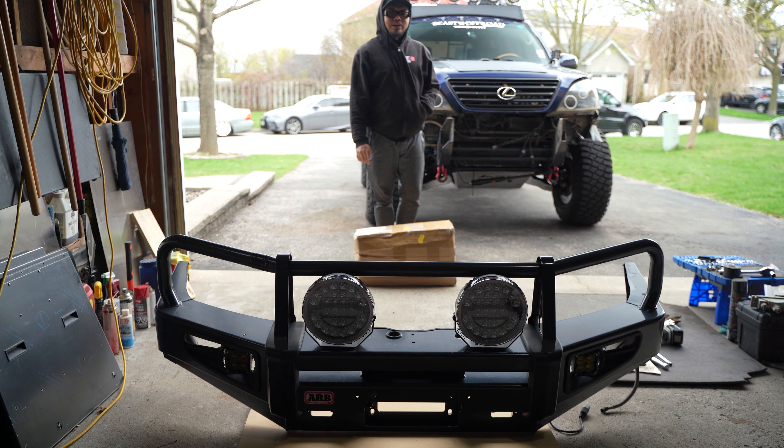Hey guys, Jason here from All Blacks Media. Today we're going to install a winch from Open Road 4WD. Let's open this up and see what it comes with and what it looks like.